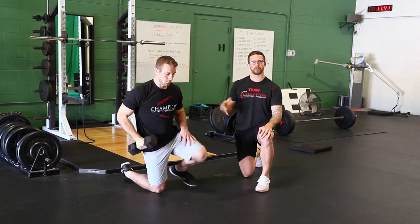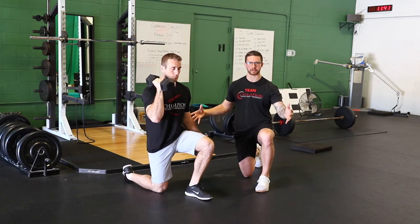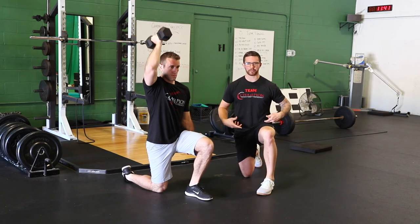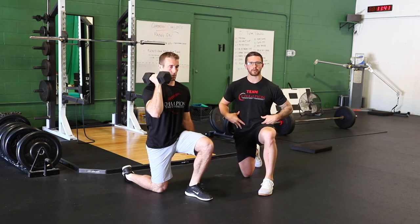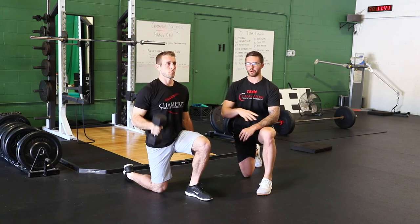The third thing we can do that's even a little bit easier is go to a half kneeling position. From here he's got an even wider base of support. That front knee being flexed kind of helps pull your hips into a little bit of posterior tilt, and he's able to control extension much easier and still get overhead really well.